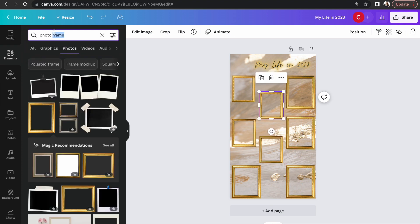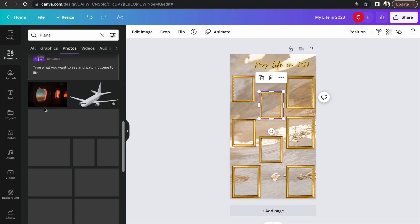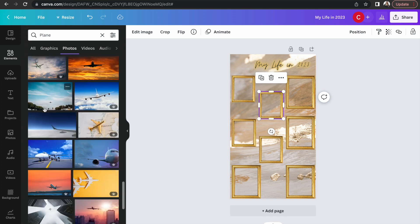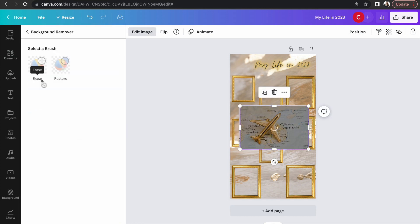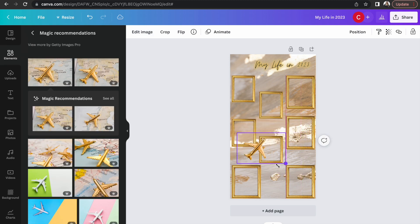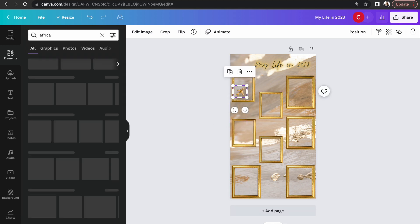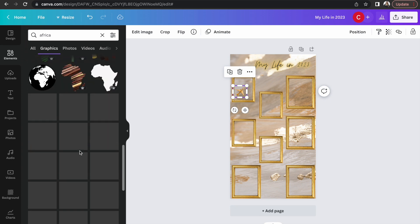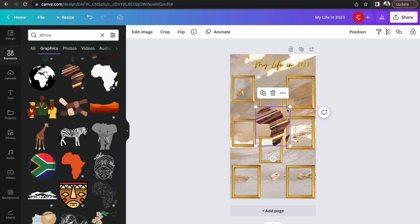I'm going to get an airplane icon because one of the big things my husband and I are doing for our family this year is we are moving to Johannesburg, South Africa. So I got a little gold plane and I'm going to put that in my very first photo frame. Then I'm going to get a nice picture of Africa and add that to the vision board as well. This is a huge faith move that my husband and I are going to be making.